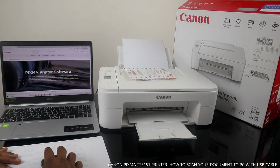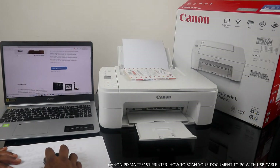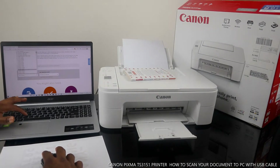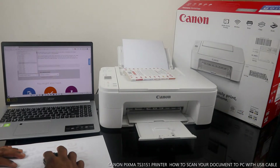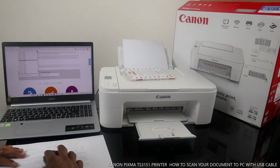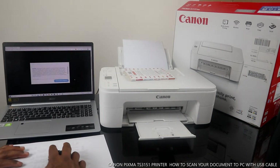Go to Canon Inkjet self-setup and check for available downloads. The printer product is PIXMA TX 3100 series — PIXMA TX 3151.